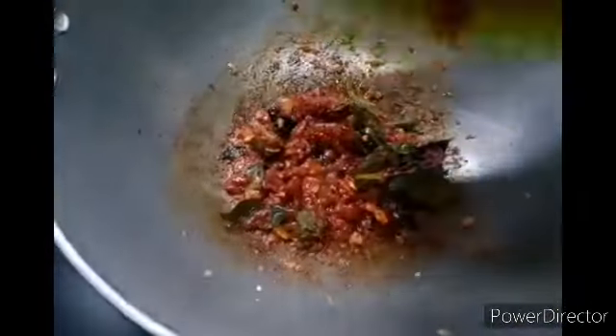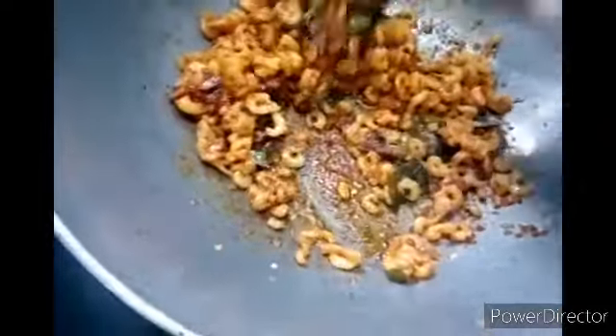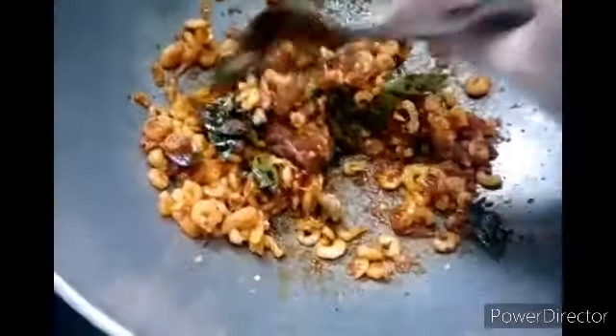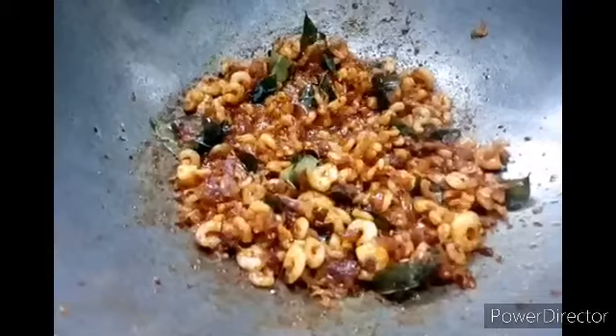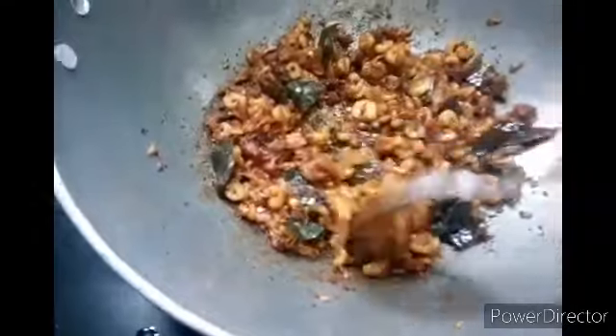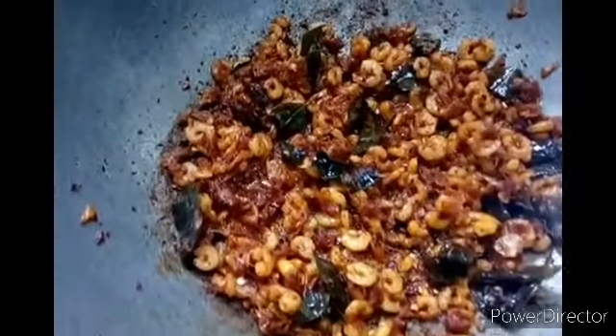After frying it, we will cook it in the pan. Now we are going to get ready for the jammin.